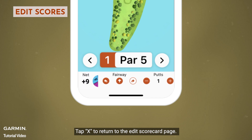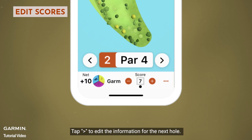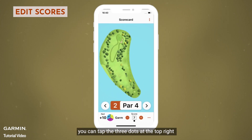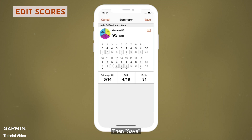Tap X to return to the edit scorecard page. Tap the left or right button to edit the information for the next hole. Once you have finished editing, tap the three dots at the top right, select Done Editing, then save.